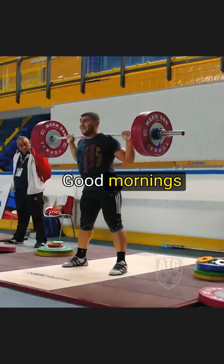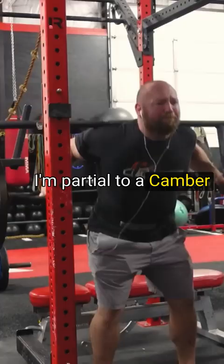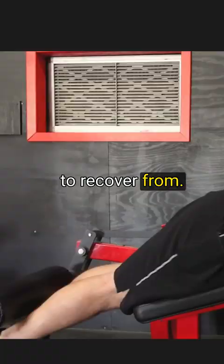Good mornings are another one — deep and beltless. I absolutely love good mornings. I'm partial to a camber bar, though you can use all kinds of bars. Good mornings are super easy to recover from.